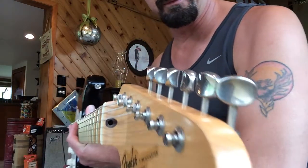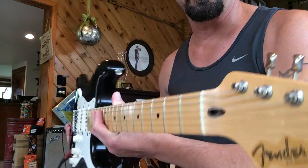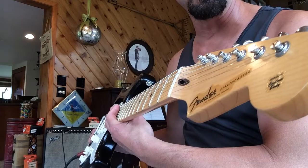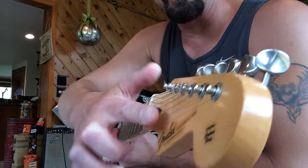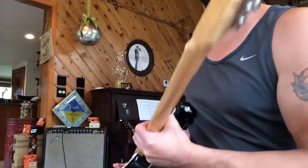Of the strings. To be honest, that's how Eric Johnson's signature series Strat is. That string tree looks cool, we're used to it, but it's a bunch of bull. Having these strings all with staggered tuners all down nice — that's unreal intonation.